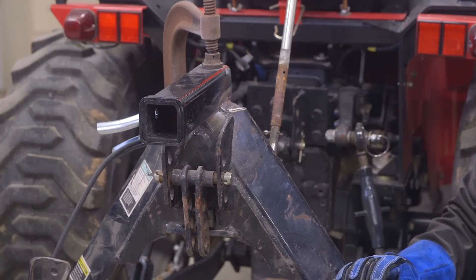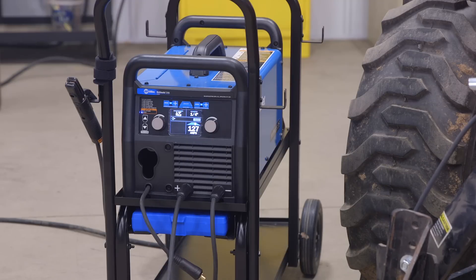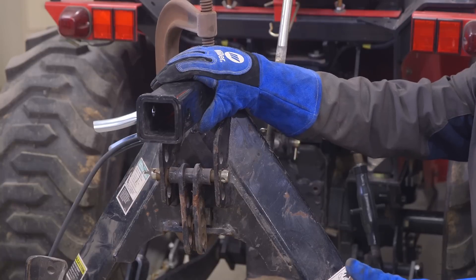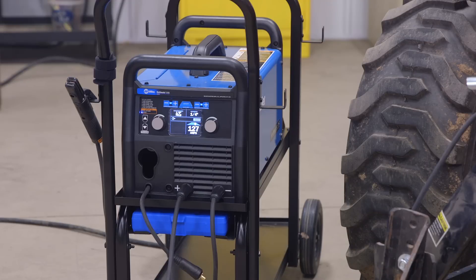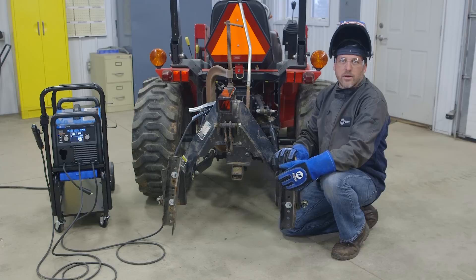For this project today we used the Multi-Matic 215. I really like this machine because it's very versatile — you can MIG weld, stick weld, and TIG weld with it. It's great for the home, farm, and ranch. Today we used the stick process. I set it for a quarter inch because our material on the hitch was a quarter inch, and I used an eighth inch electrode. I was welding at about 127 amps. For more projects like this, or to learn more about the Multi-Matic 215, visit millerwelds.com.